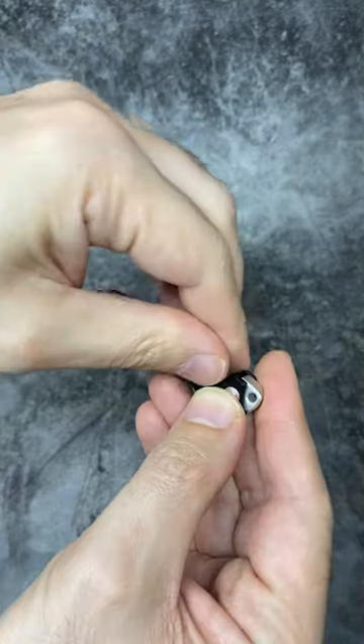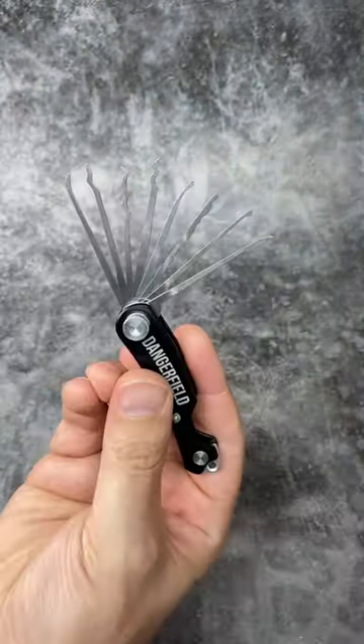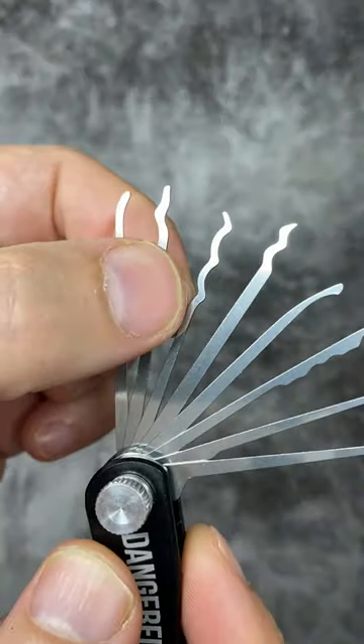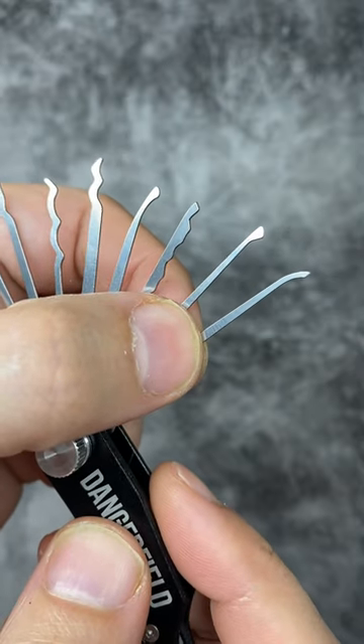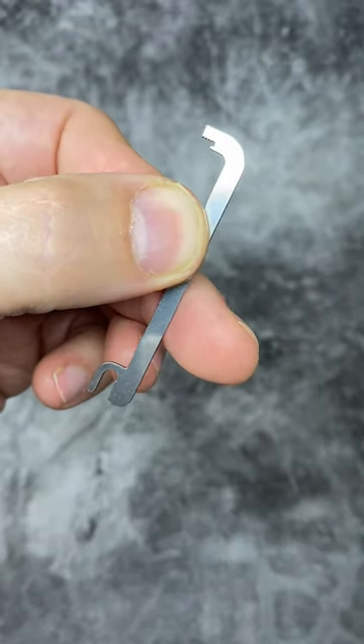It is a jackknife lockpick set with eight different tools. We have a short hook, a snake rake, a bogotar, a kinetic rake, a deforest diamond, a city rake, a half diamond, and a medium hook. It also comes with a top of the keyway turning tool.